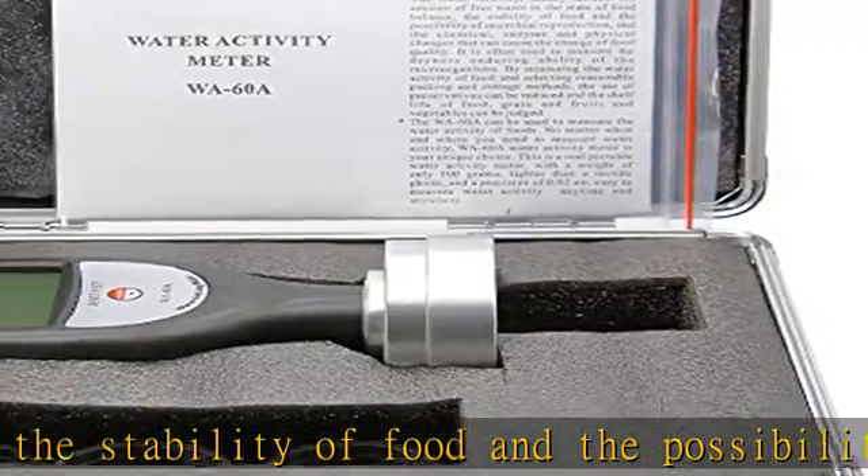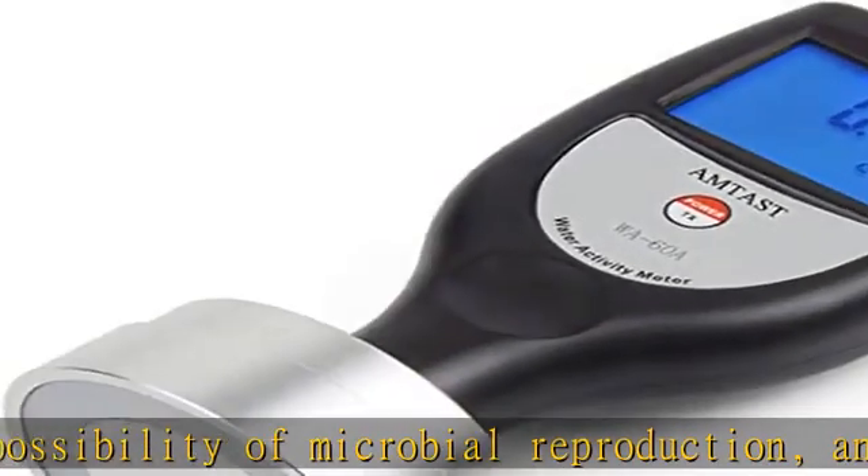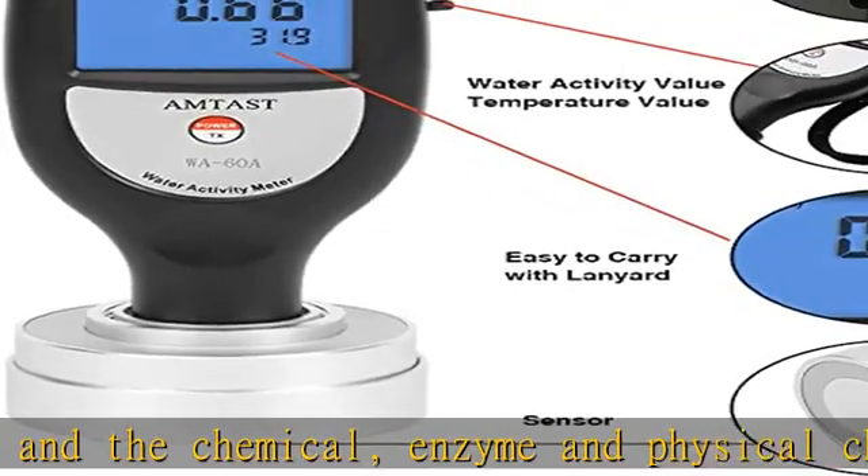By measuring the water activity of food and selecting reasonable packing and storage methods, the use of preservatives can be reduced and the shelf life of food, grain, and fruits and vegetables can be judged.